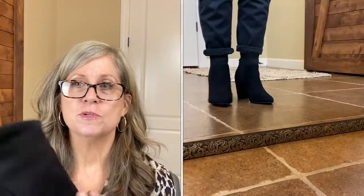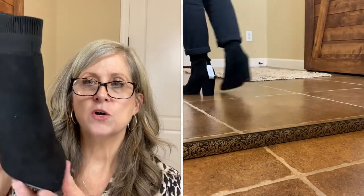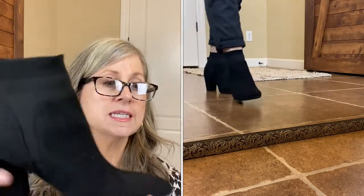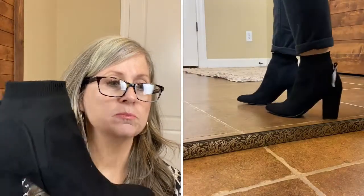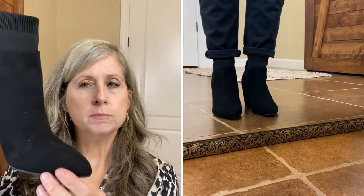The first pair of booties we are going to be reviewing are these black pointed toe Time and True sock booties. They're called a knit heel knit booty and they are $24.98. Now these were a slip-on. They do have an insole that says it's memory foam in them, so it does make it a little bit more comfortable.